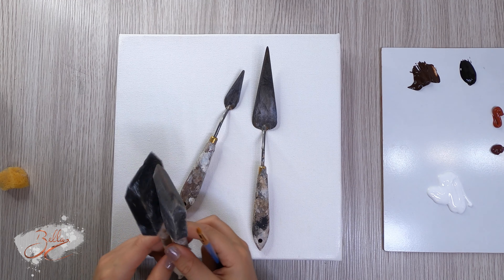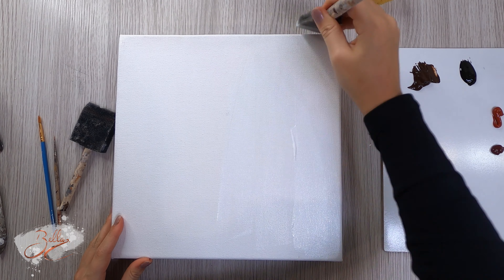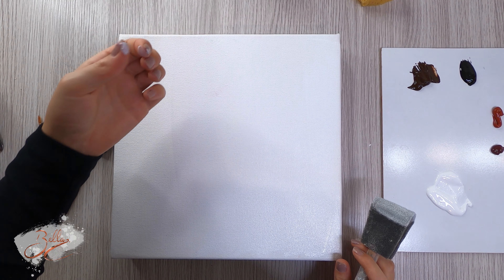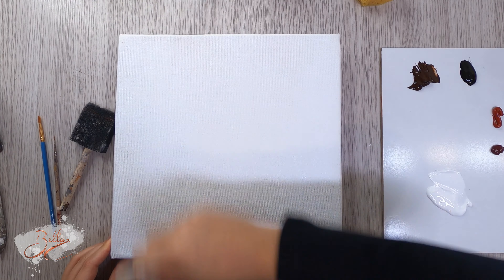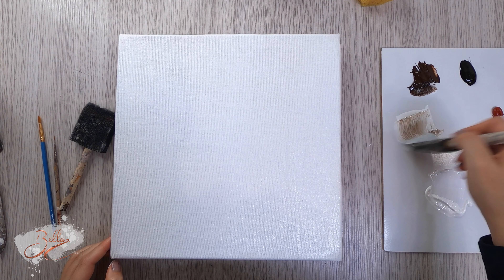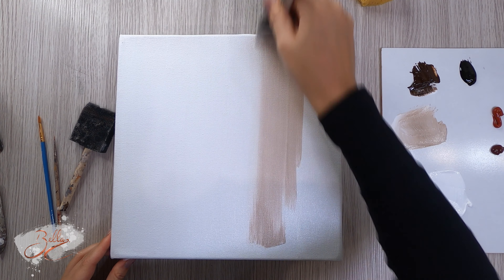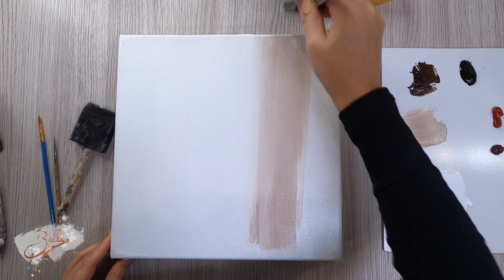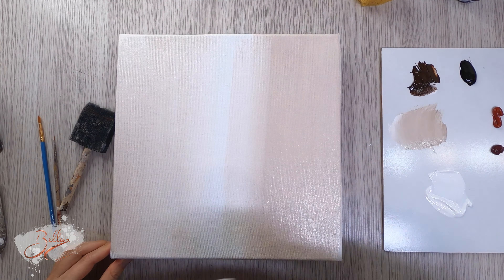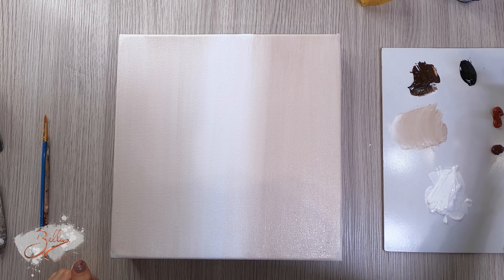My tools include my long spatula, smaller spatula, my two favorite brushes — a small and a medium — two sponges, and I'm going to use this one today. The first thing I want to do is coat the canvas with white. We want the middle to be super white, and then I'm going to start making my shadow color, getting some burnt umber and bringing it in from the sides. I'm going to wet my canvas as well to make it easier to blend.